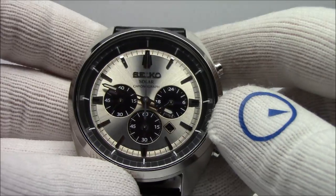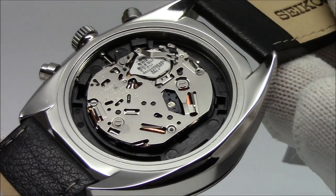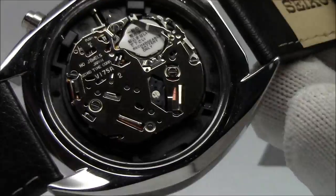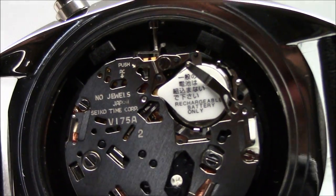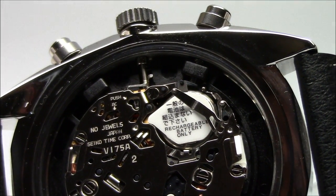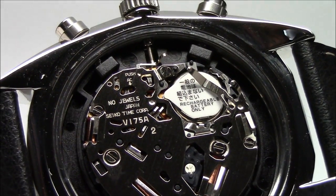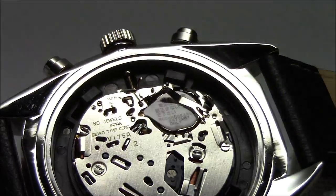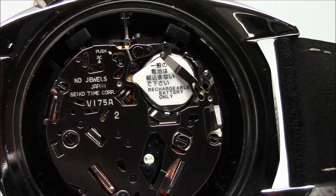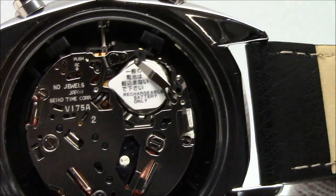Here it is with the back removed, and it really just looks like a quartz-operated watch. We would never know this is not a replaceable battery unless we read it. We see V175 — we know it's the caliber of Seiko's solar movement — and there's a little note on the battery: rechargeable battery only. Theoretically you could swap it for a regular 1.5 volt button cell and the watch will work fine, but obviously it won't take a charge. The life of the watch is really limited to what the life of the battery is, and like any rechargeable battery, after a number of charge cycles it will lose capacity and should go back to a Seiko service center for replacement.